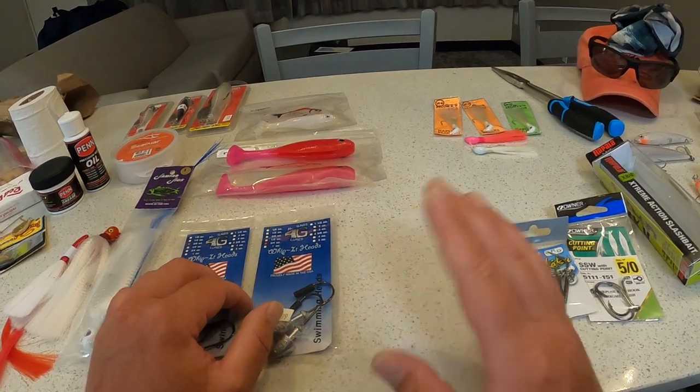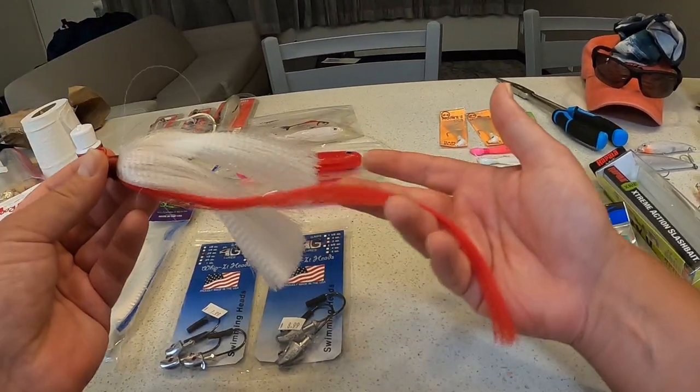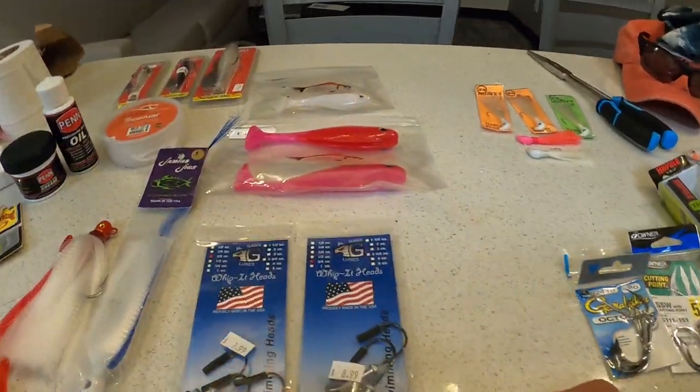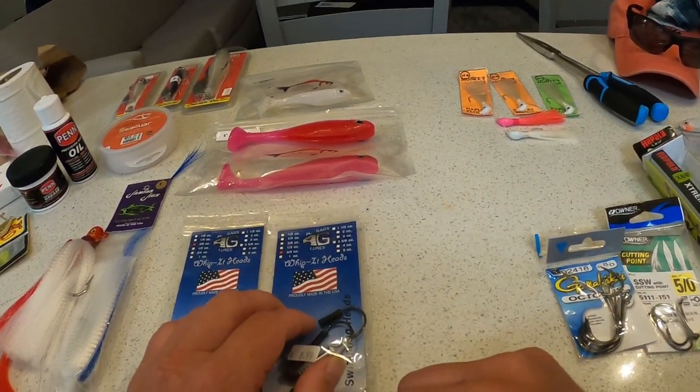Just letting it sit there suspended and then twitching it — and he hit it. But it just sucks I couldn't do anything with that monster snook. I still have that image in my head. Anyways, it was a big snook, let's just leave it at that.